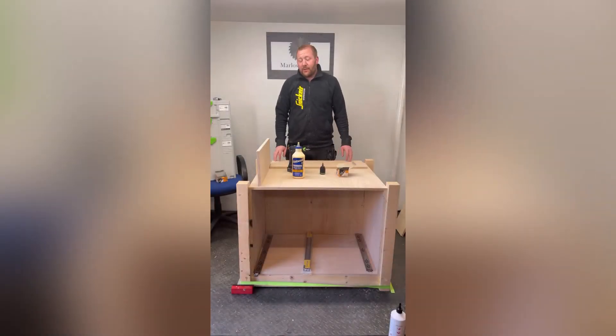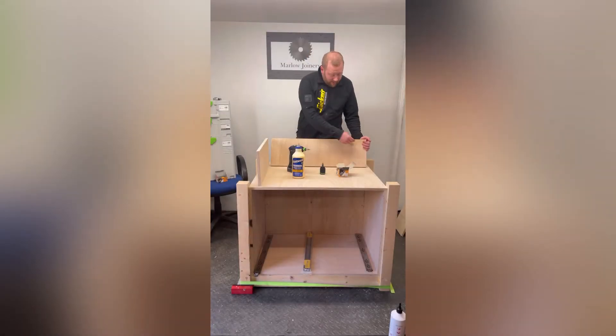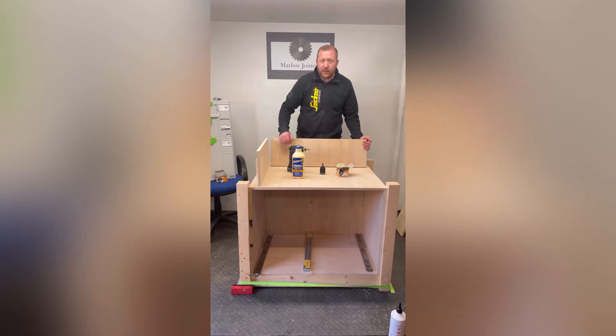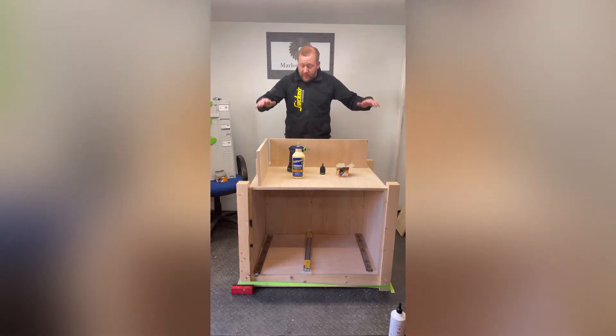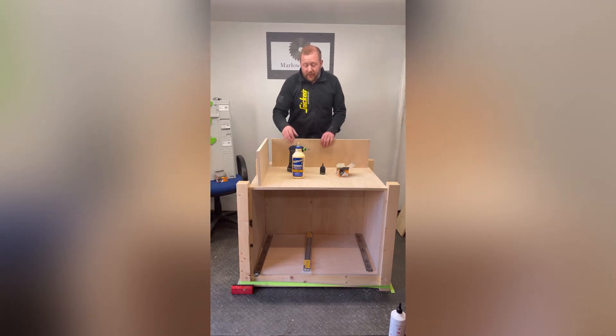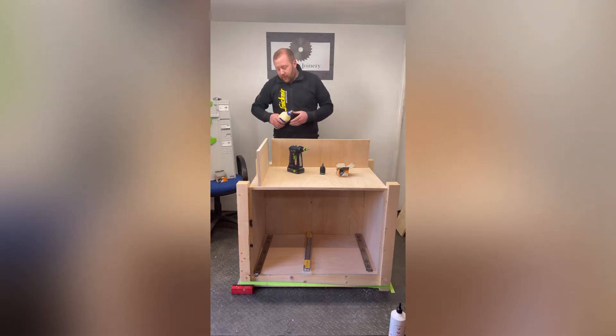Right, so now we're on to drawer assembly. A lot of people use a 9mm ply — take a groove out and slide a 9mm ply into it. I'm just going to use 18mm and screw it to this, which will be the bottom — just fix that solid. Because they're going to be deep drawers with tools and glues and bits of both, so they're going to want to be quite strong.